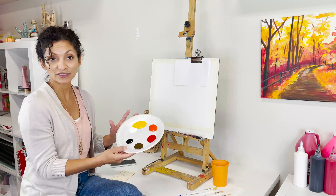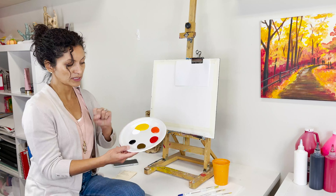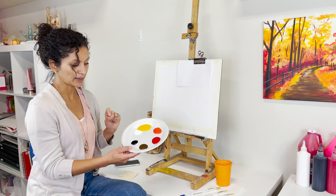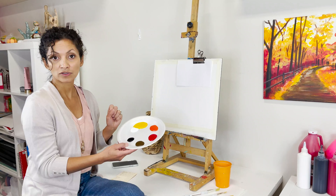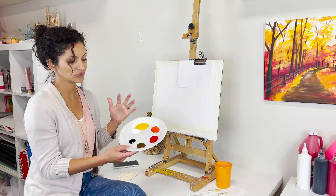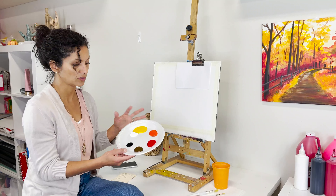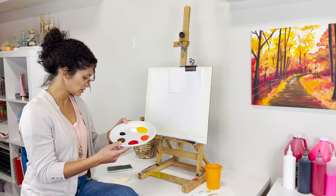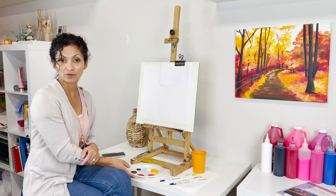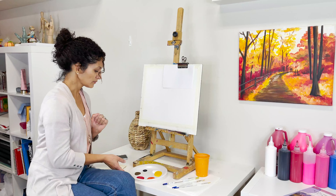These are the colors we'll be using: deep yellow, chrome orange, bright red, burnt amber, black, and white. If you're using your own materials, find colors similar to these — fall tones are always the same regardless of name. If you're getting your art kit through Hands On Art, you'll receive these six colors.